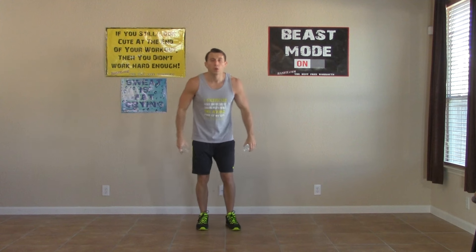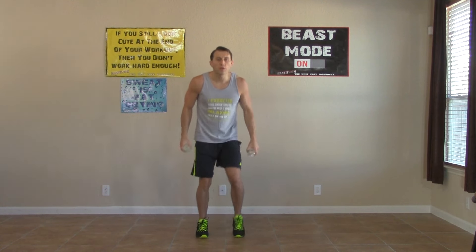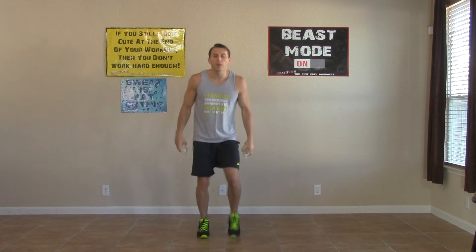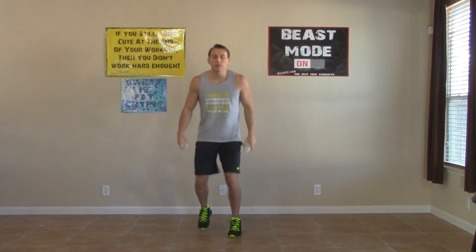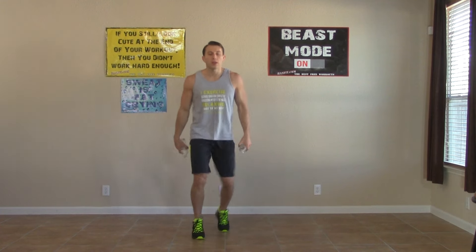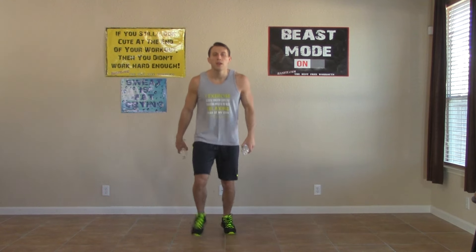Next, we hold our weights to our sides. We're going to go one, two, three, four — stepping forward and stepping back. Nice and light on the balls of our feet. One, two, three, four — getting as many of these in as we can in the 30-second time frame. Breathe and move.